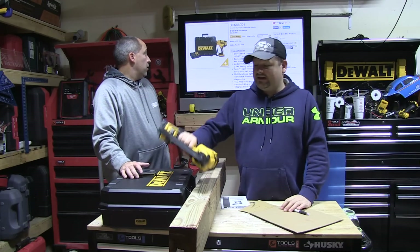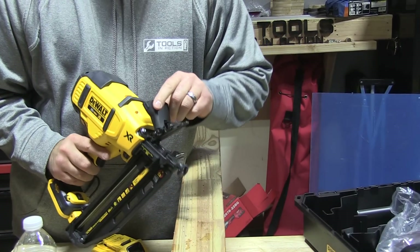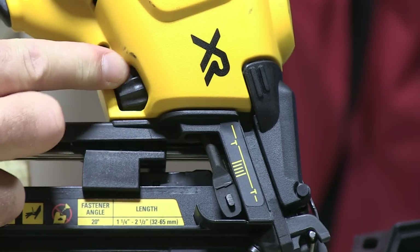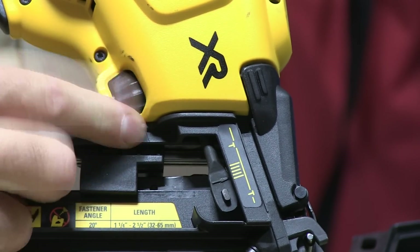It's a great nailer — one and a quarter to two and a half inch nail length, 800 nails per charge with the included battery, tool-free jam release, no oil required, depth adjustment, bump fire or sequential modes right at the base. It also comes with an extra no-mar nose piece right on the tool itself.